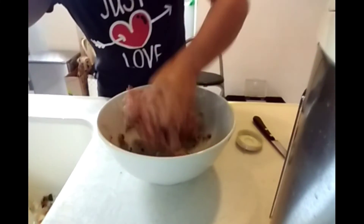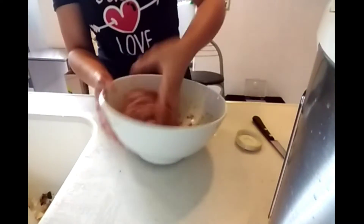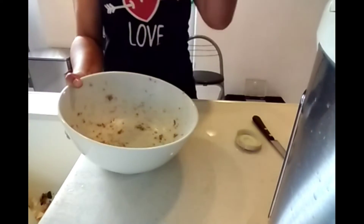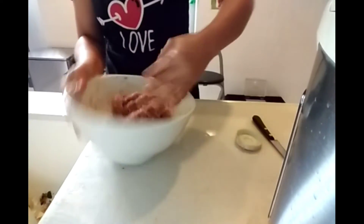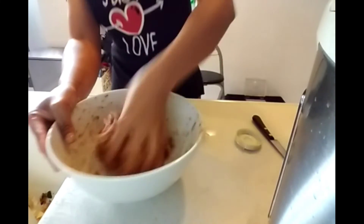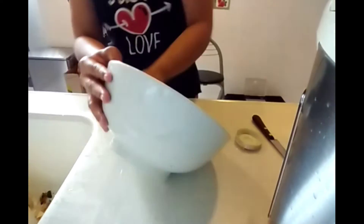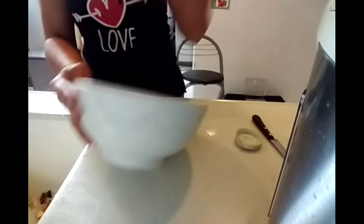I'll show you how I mix when I make minced pork. I do this kneading motion to the pork so everything is really well mixed. It makes the food more tender and all the flavors come together. About 10 times like this.